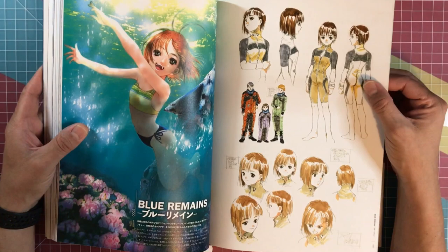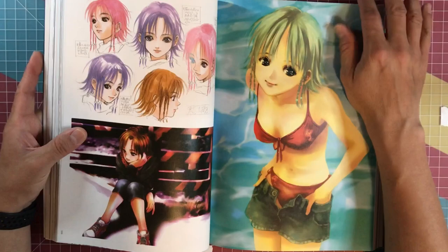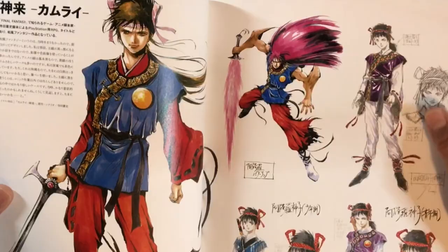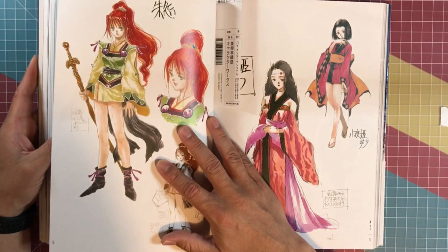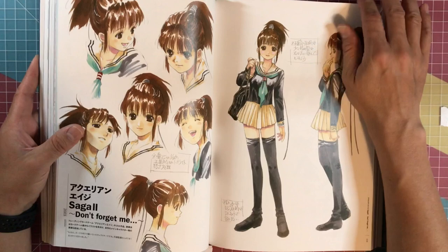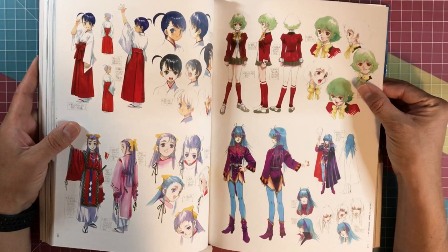'Blue Remains' — I'm guessing this is another anime. I have not seen this; it looks like it has something to do with under the sea or something. 'Reika' — I'm not sure if this is a character or another anime. But great looking illustrations. Look at this warrior-looking guy here, looks amazing — and these girls too. Looks like Chinese warrior folklore. 'Saga 2 Don't Forget Me' — that looks like a schoolgirl type of anime.